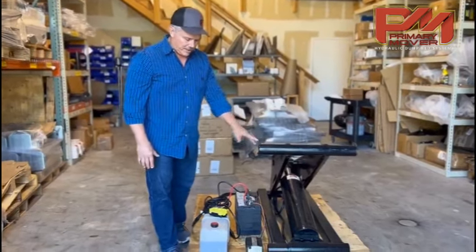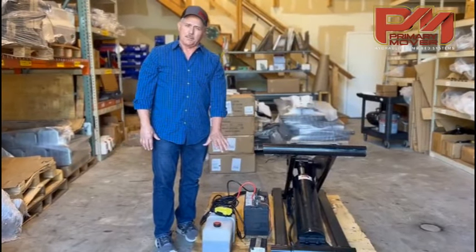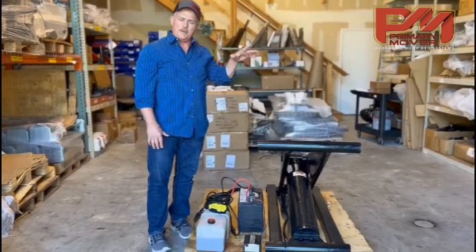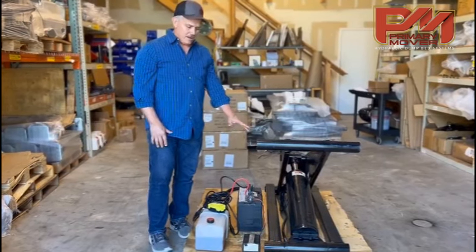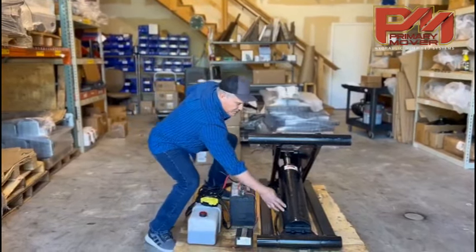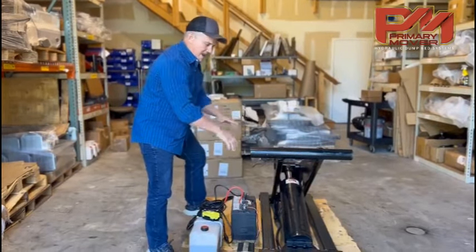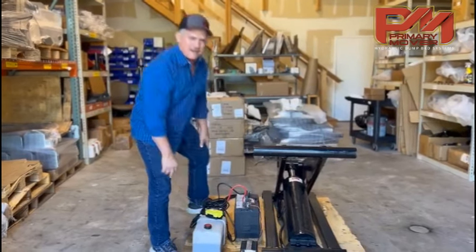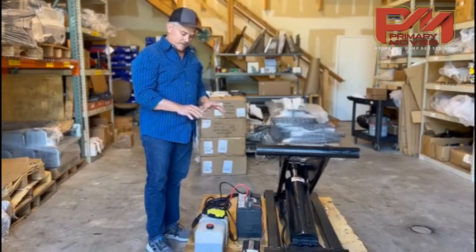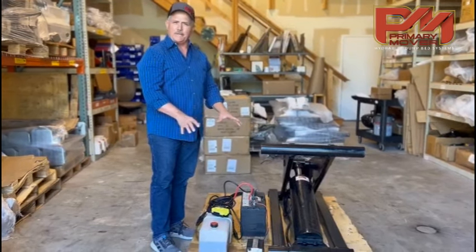When you have your scissor hoist you have two options. We send out most of our hoists with double acting pumps. We also have an option where you can choose a single acting pump. Single acting means power up and gravity down. In a single acting pump you have a larger reservoir because you have to fill the entire cylinder full of hydraulic fluid to make it go all the way up, and when gravity brings it down all that hydraulic fluid has to come back and fit inside the tank. You don't have to bleed a single acting pump — double acting pumps you do.